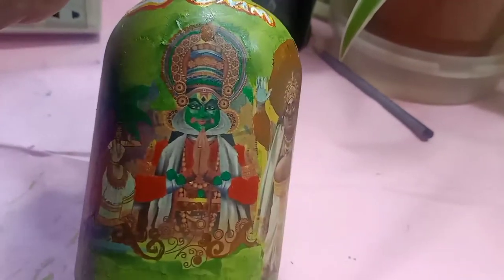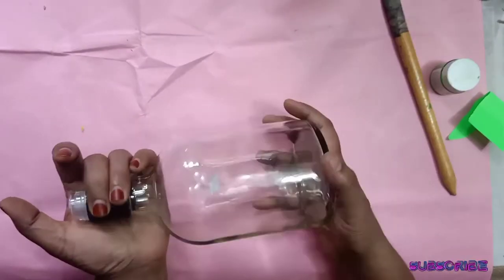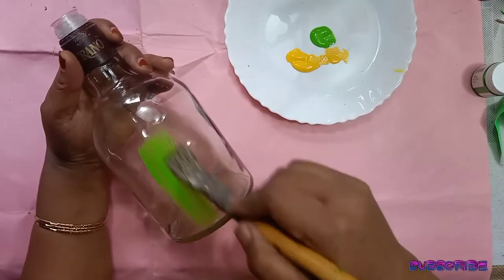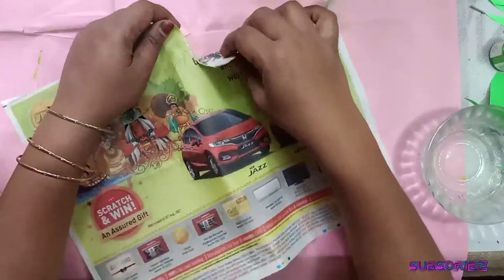I am going to put a bottle in this video. I am going to put a bottle in the glass and mix it. I am going to put a paper in the main paper.